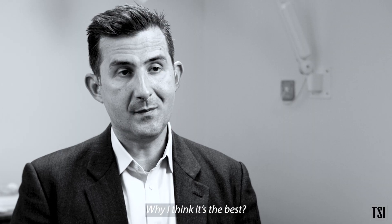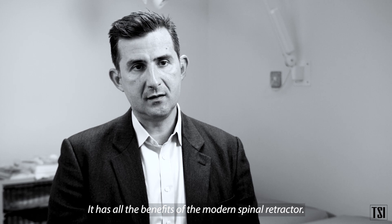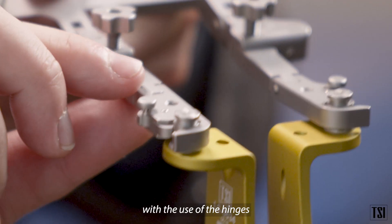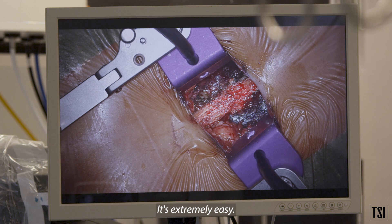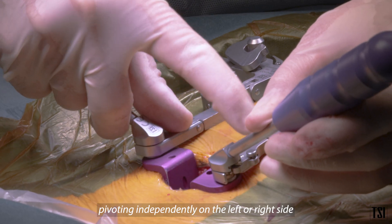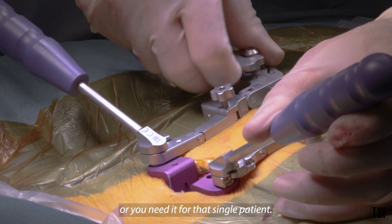Why I think the Hank 10 is the best: it has all the benefits of the modern spinal retractor. The retractor is designed so that it can conform, with the use of hinges, to the external and internal human anatomy. It's extremely easy, and it allows you to change the pivoting independently on the left or right side according to normal anatomy or as needed for each individual patient.